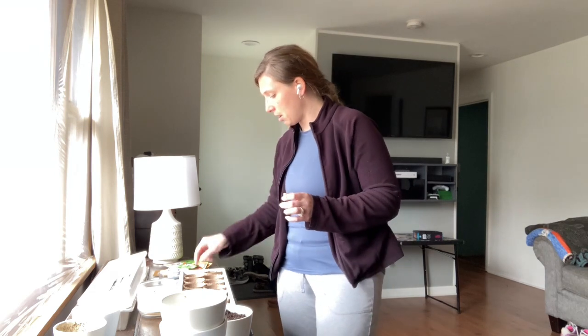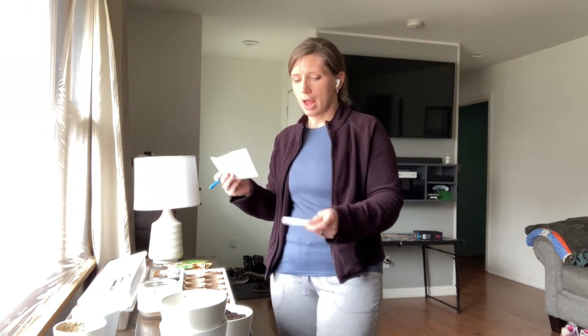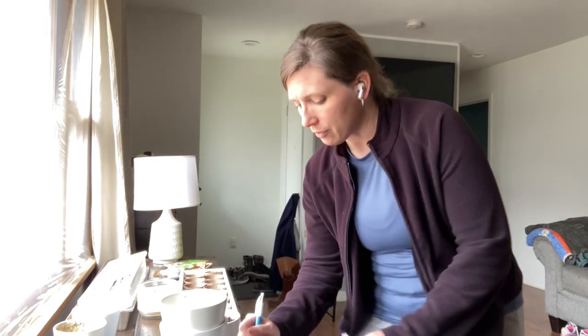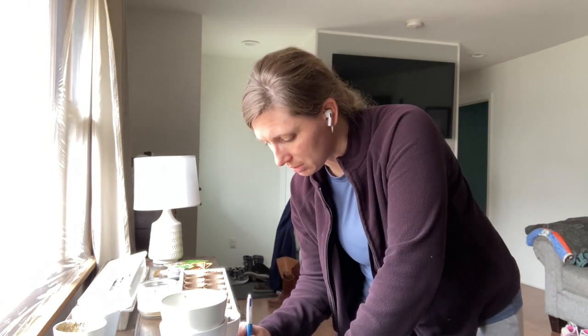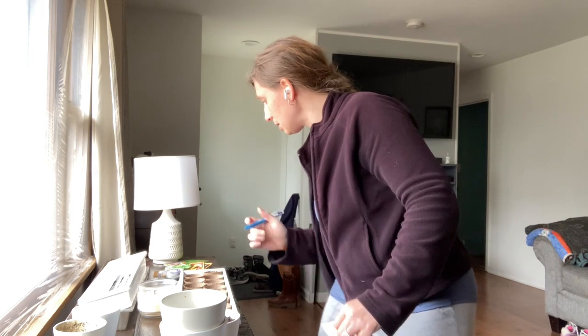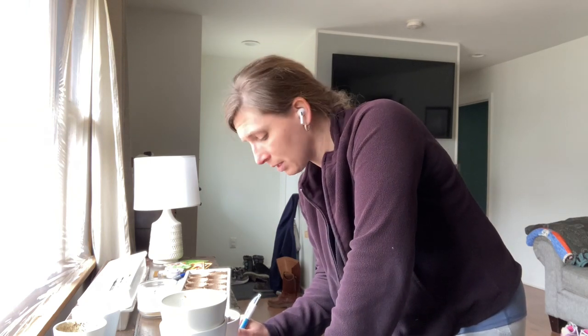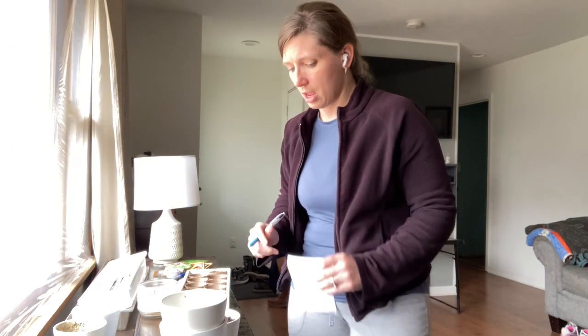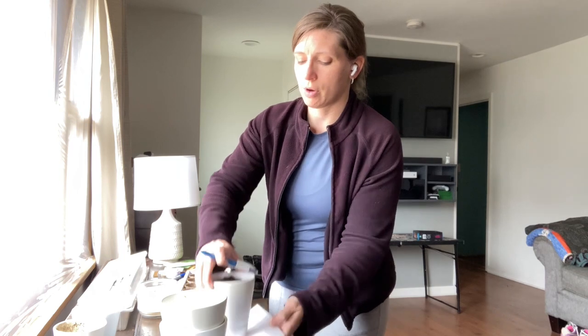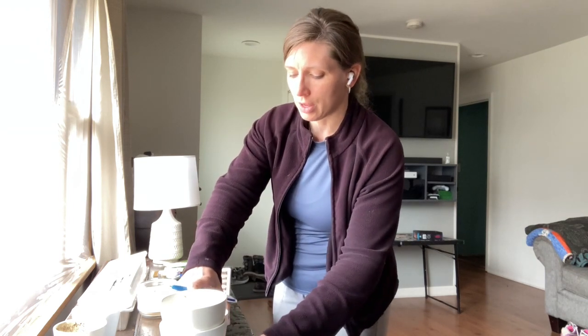I'm going to mark a card underneath so I know this is oregano — Italian style. That way I know what it is, and when I do get my sticks I can relabel it. For now I'll have it this way; these will get sticks. The little ones I do a different way, so let me show you how I do that.